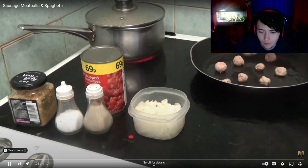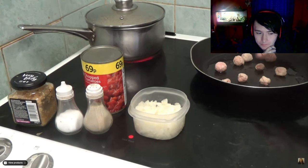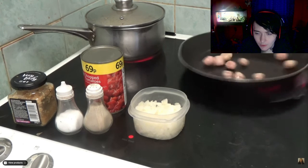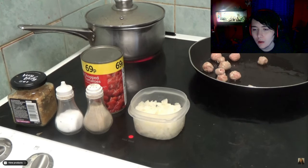You can have them any shape you want — I'm just giving you a rough idea. So what I'm going to do is let them cook for a bit. That's all I can do.